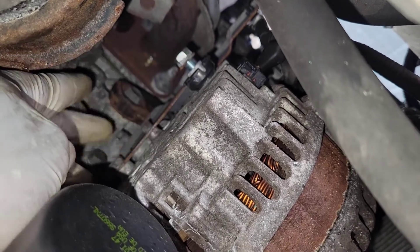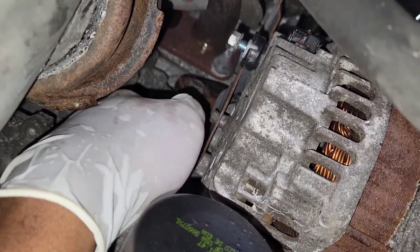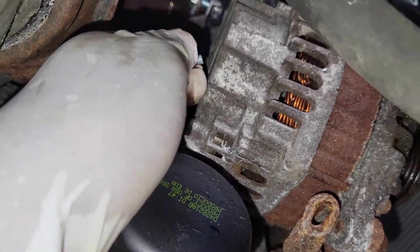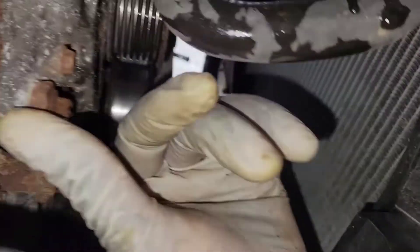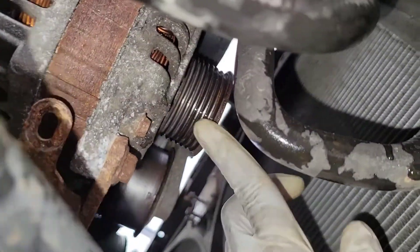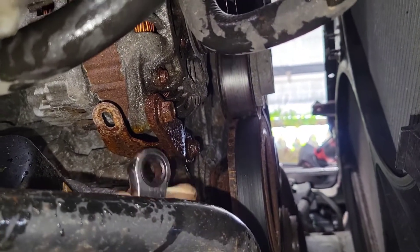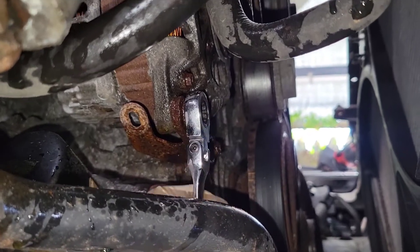Now let's loosen these 8s right here — use a wrench and ratchet it, your life will be a little bit easier. Don't lose those 8s, put them somewhere. Now we got to loosen these 12s right here. I like to just loosen this one and hang the bracket down, and the other one up there. Spray these up a little because they're too rusty. That's what happens when you live in New York — excuse me, Cali — you have to deal with this.